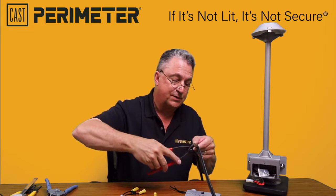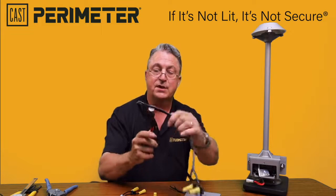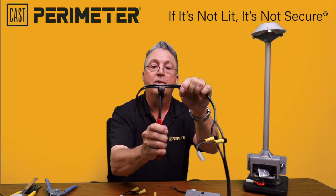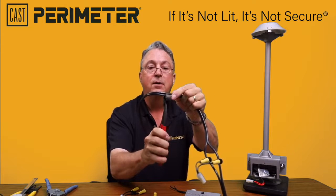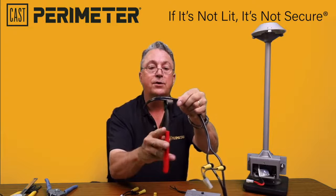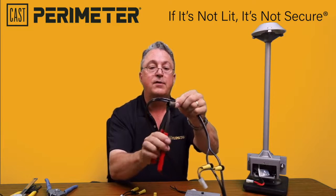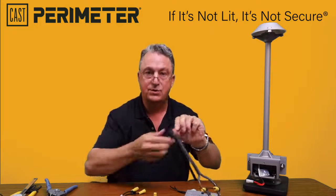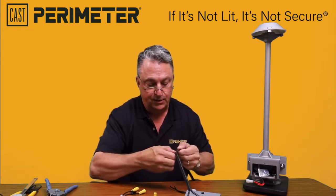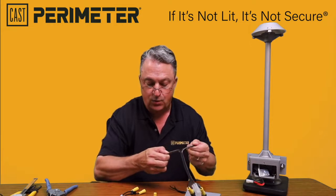You take this tool — this is actually referred to as a tile snip — and you have to get between both pieces of the conductor and very gingerly split the wire. You do not want to use a razor knife because you will cut into the insulation and expose the conductor. So you separate these two pieces of wire.